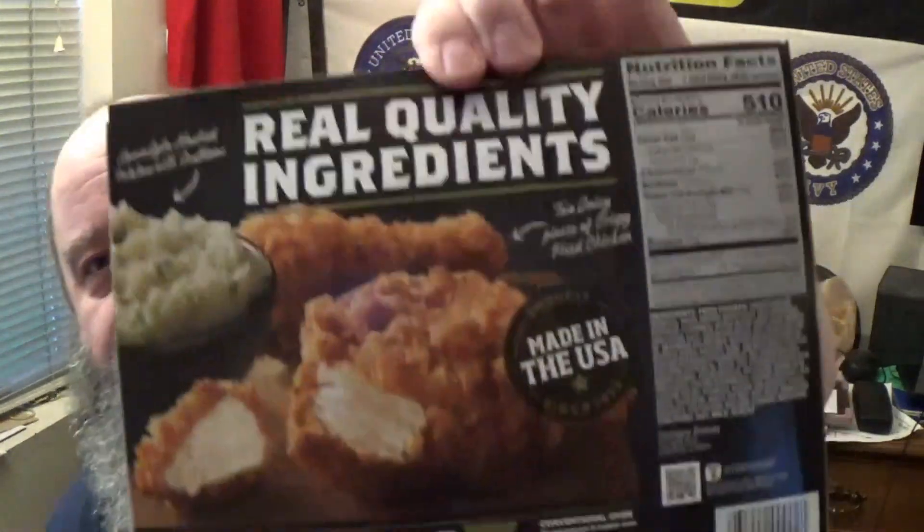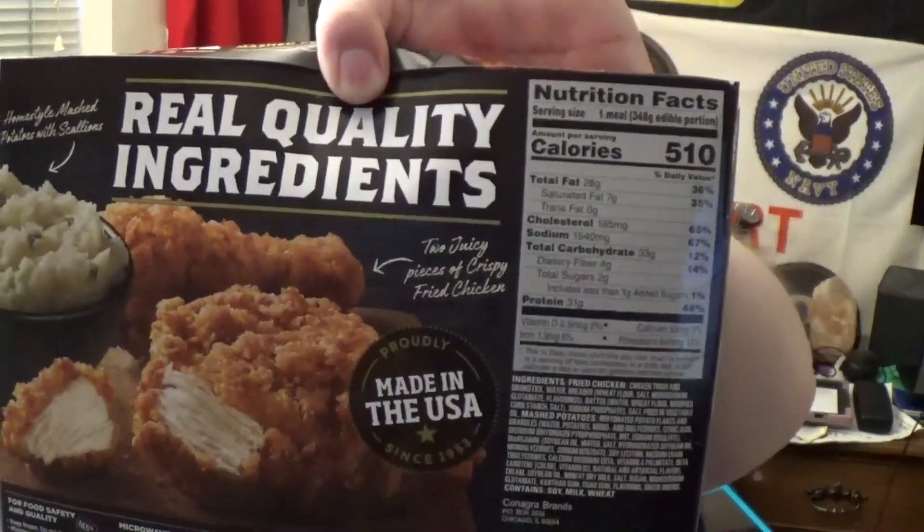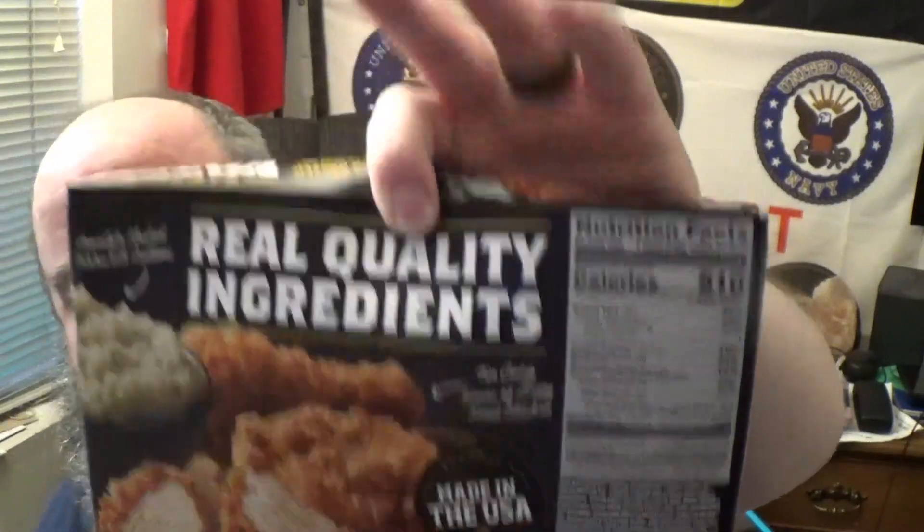What do we got here? 31 grams of protein, which is 48% of your recommended daily allowance. This thing was around, I believe, the $3.50 to $5 range in my big box store. I promise I'm going to remember to save those receipts so I can give them to you accurately. For those of you who'd like to see it, there are the nutritional facts right there on the back of the box.